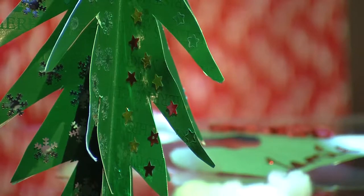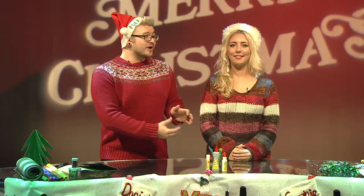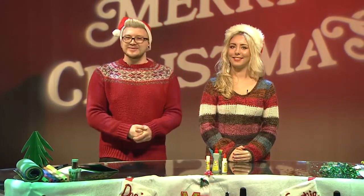This week we're going to show you how to make a shimmering silver star to hang on your tree and how to make your very own Christmas tree that can brighten up your bedroom. So here's Sophie with the first craft. Take it away Sophie.